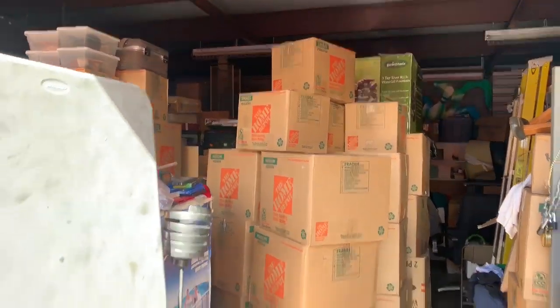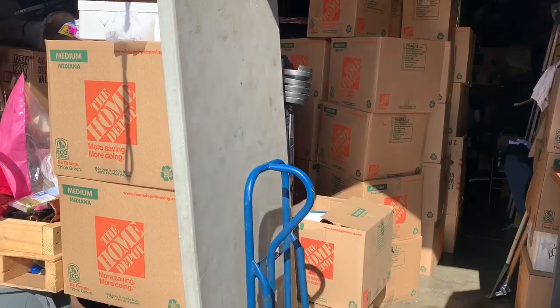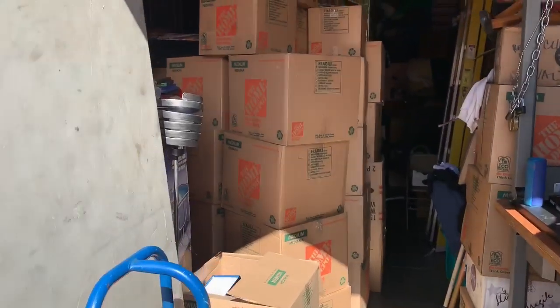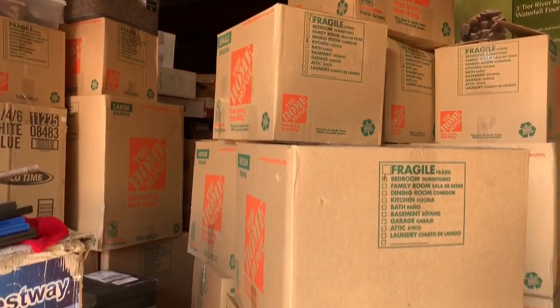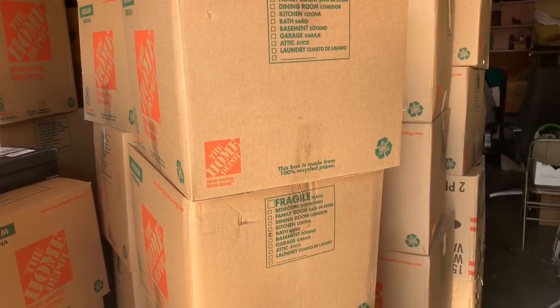Good morning, ladies and gentlemen, boys and girls, children of all ages. Welcome to the home of the Storage Auction Pirate — that's me. We are going to do some unboxing today. You can see my storage is completely full, just boxes and boxes from the last run — we bought three pods — and we're going to start going through these some more, getting our inventory ready for the flea market this weekend and putting out more unboxing videos for you beautiful people.